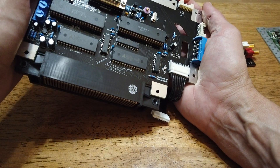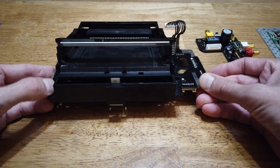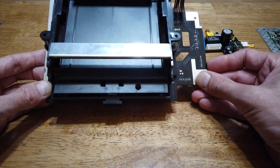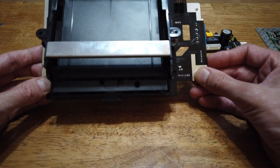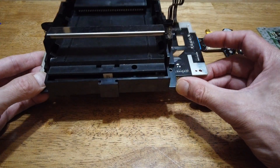It's the exact same dimensions as the original circuit board, so everything fits the same. Any original accessories designed for the original Nintendo, like video mods such as the NES RGB or the high-def NES, will fit here.